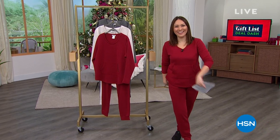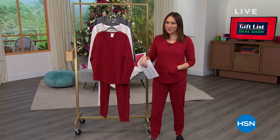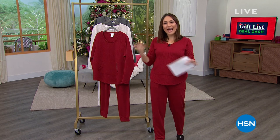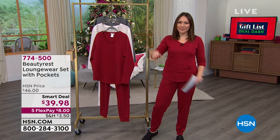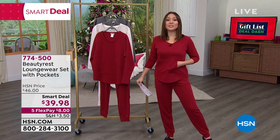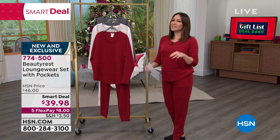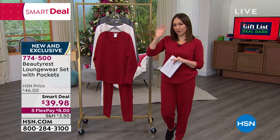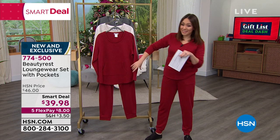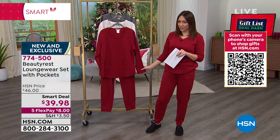Going from slicing and dicing over here to lounge sets — if you've seen the little outfit I've been sporting, it's available here at HSN. It comes to us from Beautyrest — the people that bring us amazing mattresses. Did you know they do an entire loungewear set? They already make us feel amazing in our beds, now they're going to make us feel just as amazing and cozy throughout our day. This is the loungewear set that comes with double pockets in the top — a huge kangaroo pocket — and in the joggers, pockets as well. Such a high quality lounge set.